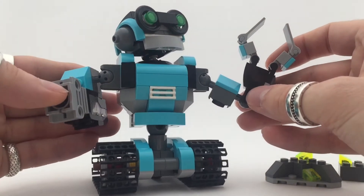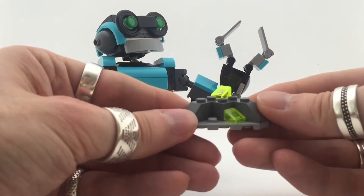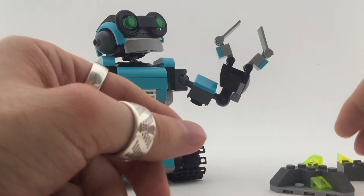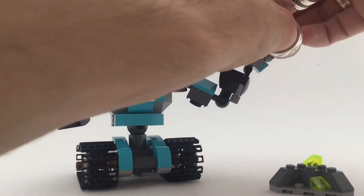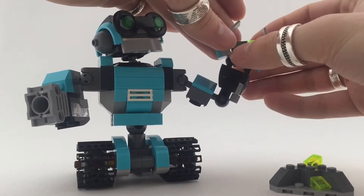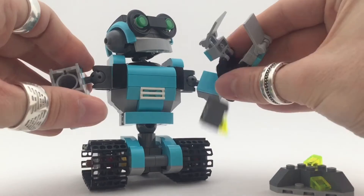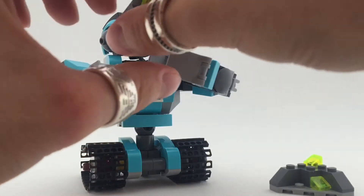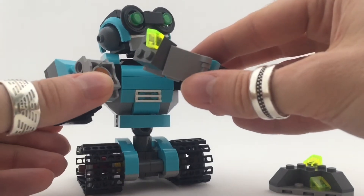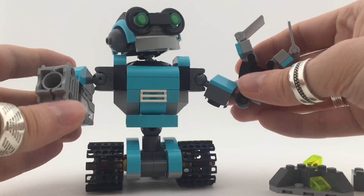You also get an extra ore deposit — some space ores — and an extra one to hold in his hand. It's a tool that it holds, and if you bring it to the light and let the light shine in there, you can see it's lighting up. It works, but it takes some finesse to get it to stick.